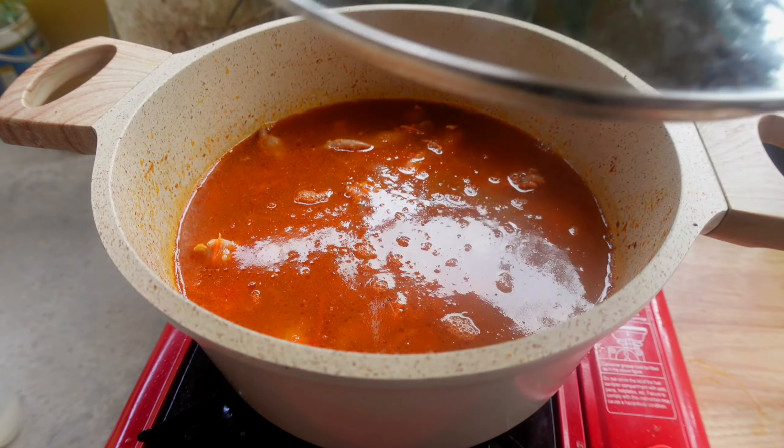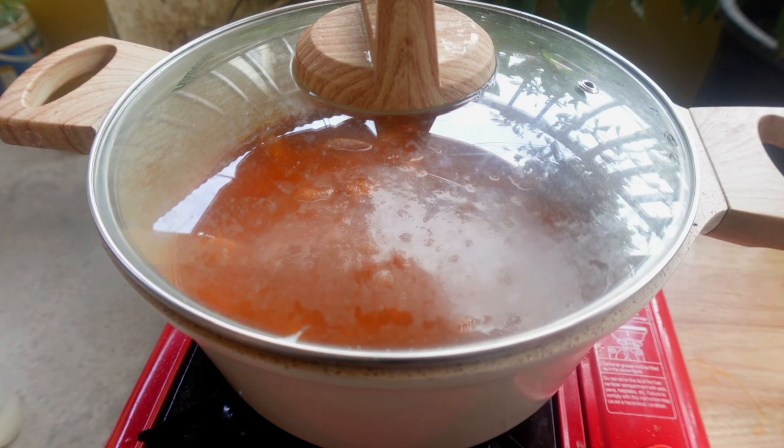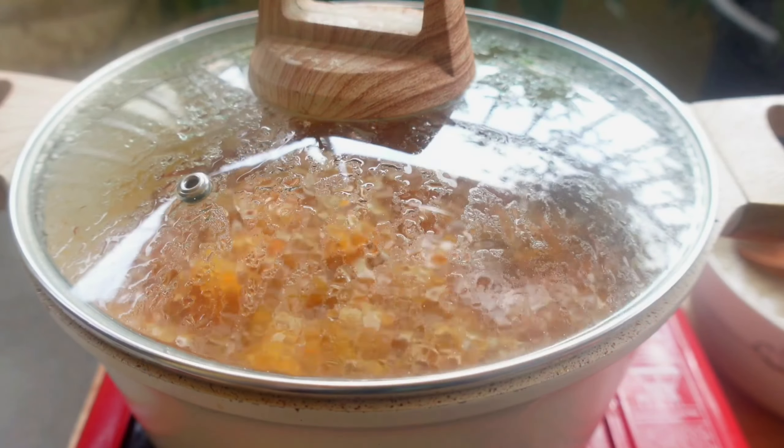Now simmer gently for 15 minutes over medium heat. Don't forget to season with salt.